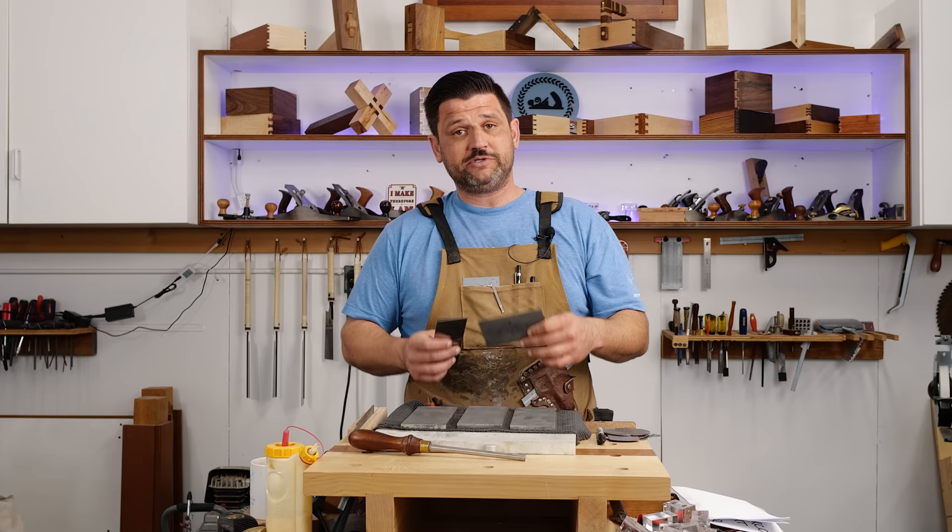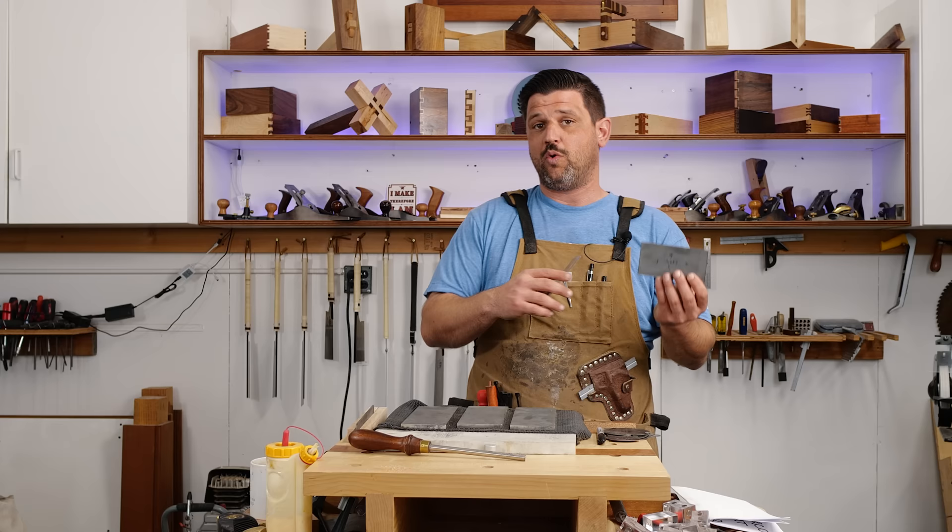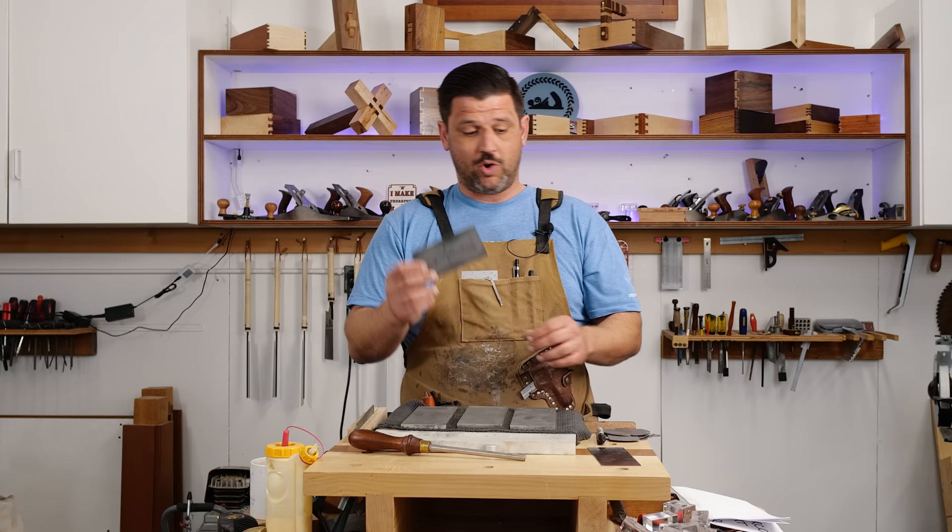One of the reasons that a lot of people don't use them is they're difficult to sharpen in the sense that it takes a little bit just to get good at it, but really it's very easy. I want to show you how I sharpen a card scraper and then how I use it and why they're so great.